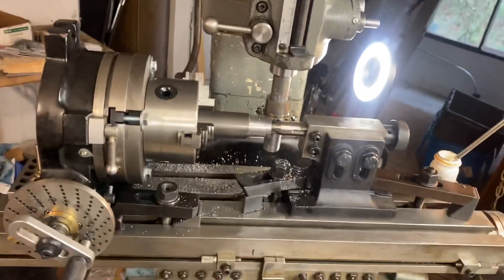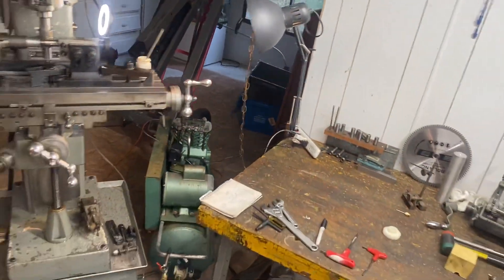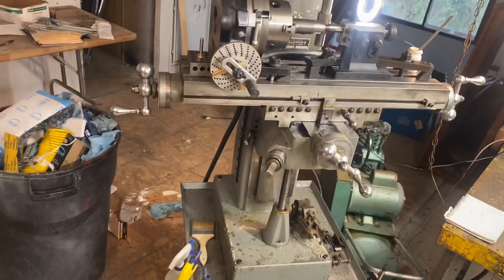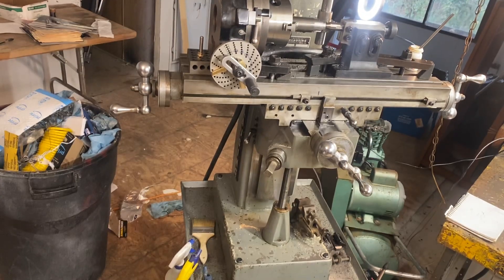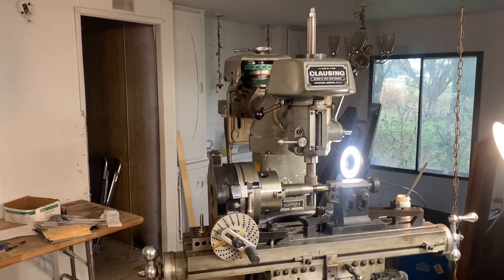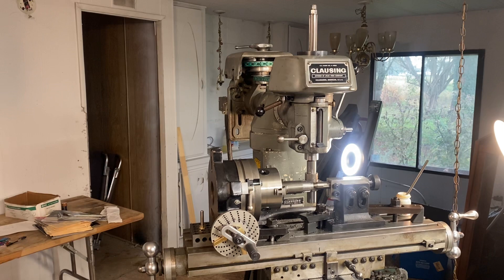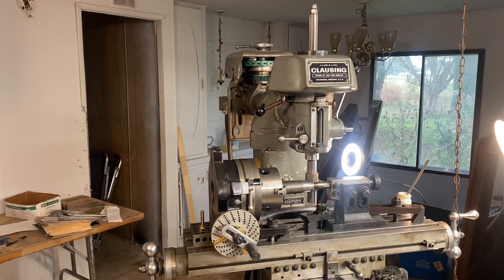I've been doing a lot of machining. For every project there's a side project, and for every side project there's another side project. Machining goes very, very slowly, and I tend to not have a lot of patience, but what I try to remember when I'm out here is to just slow down and enjoy the process.